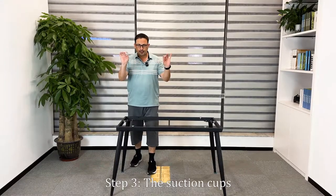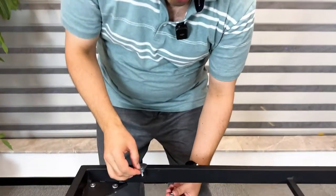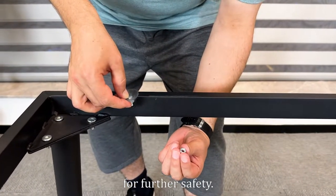Step 3: the suction cups. Place the suction cups accordingly, but for this we need nuts for further safety.